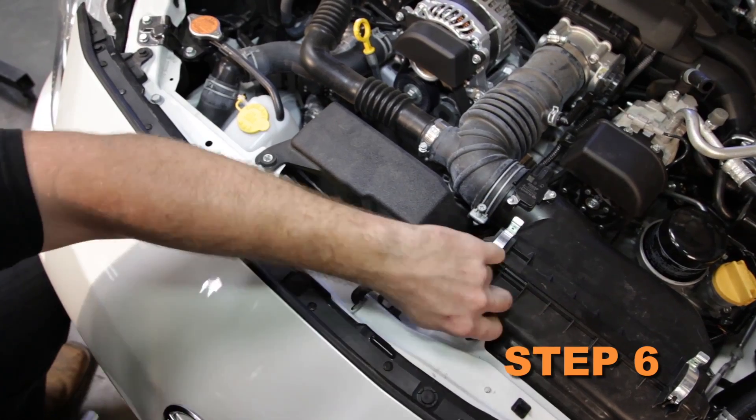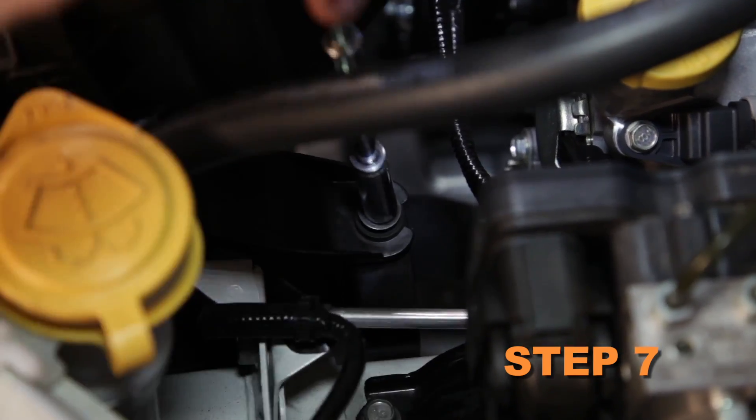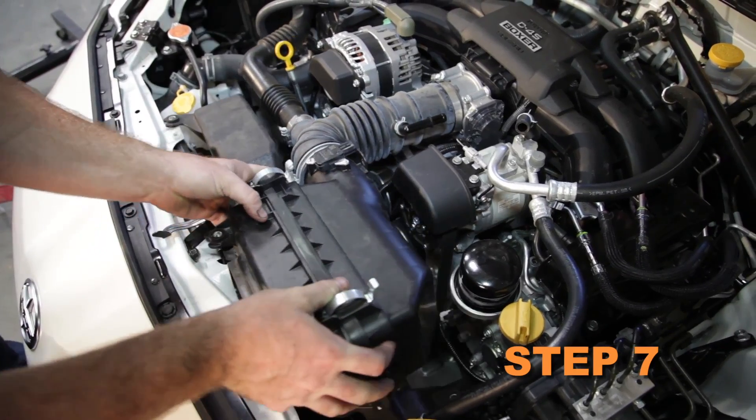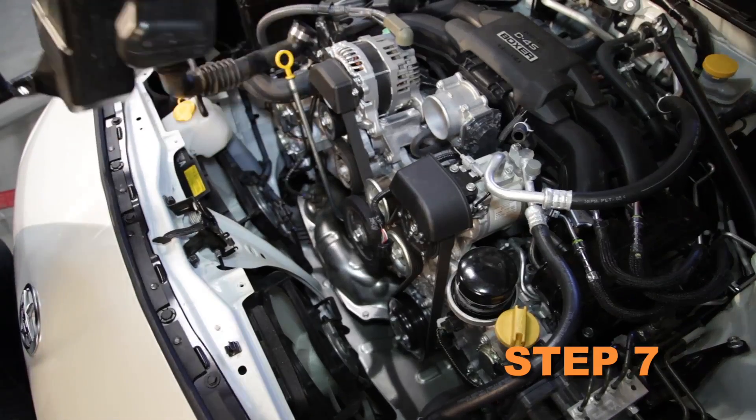These bolts will be reused in a later step. Remove the remaining air box mounting bolt, then lift up the air box assembly and remove it from the vehicle. This bolt will also be reused in a later step.